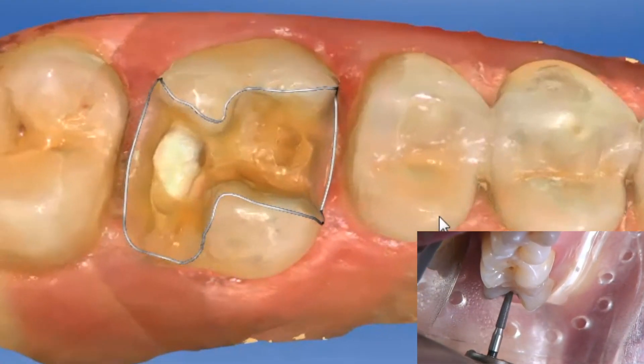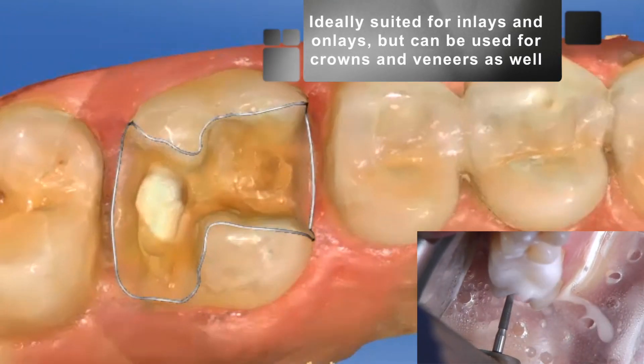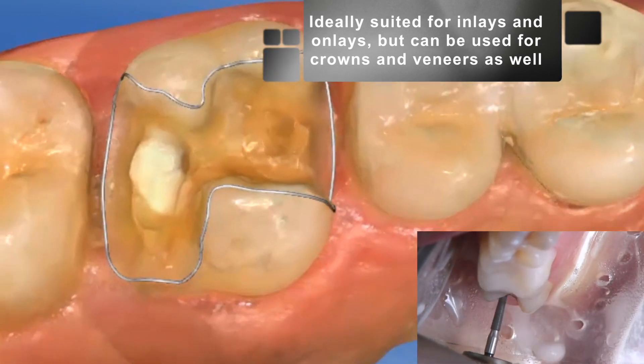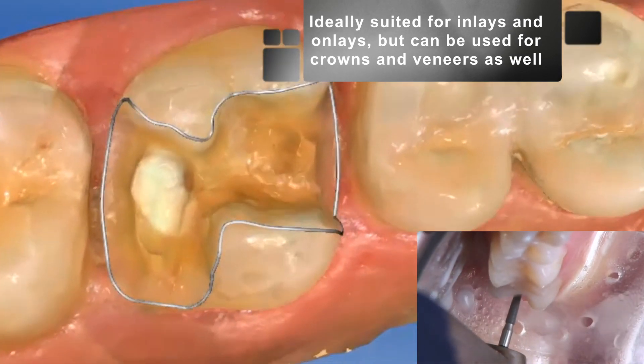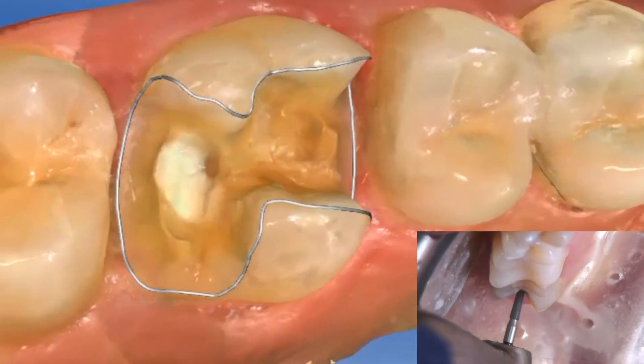Brilliant Krios is indicated for single-tooth restorations both in the anterior and posterior region. While ideally indicated for inlays and onlays, it can be used for all single-tooth restorations including crowns and veneers.